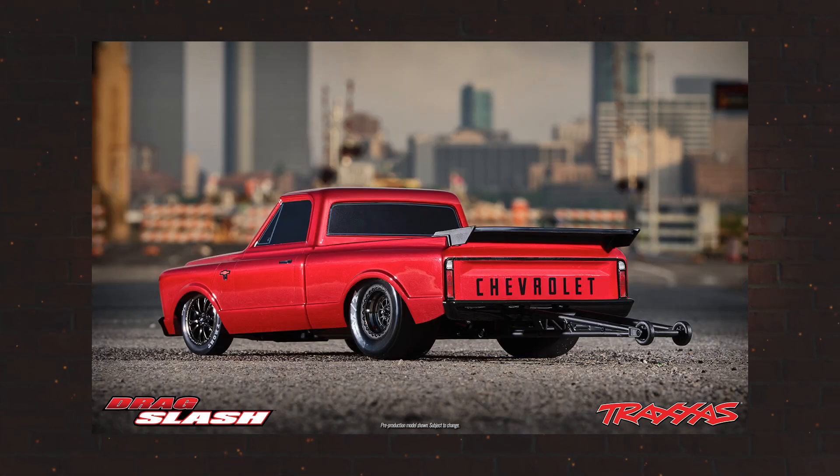As I mentioned in the intro, this is mostly an update on the body. There are not any details yet on the chassis of this model, so as Traxxas continues to release updates I will keep you posted as well.